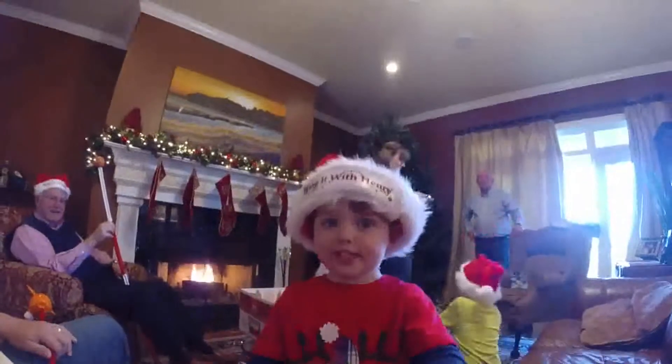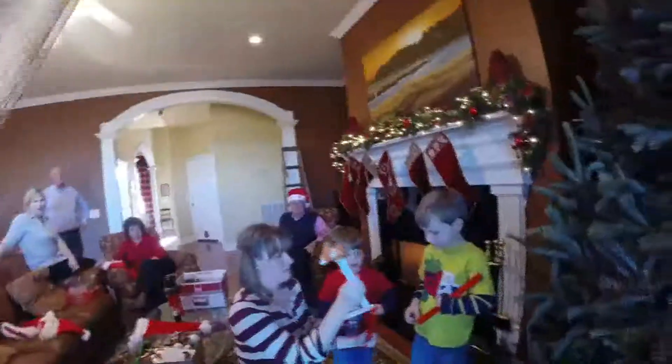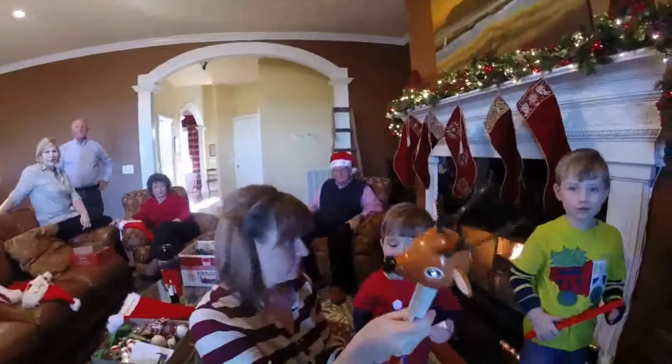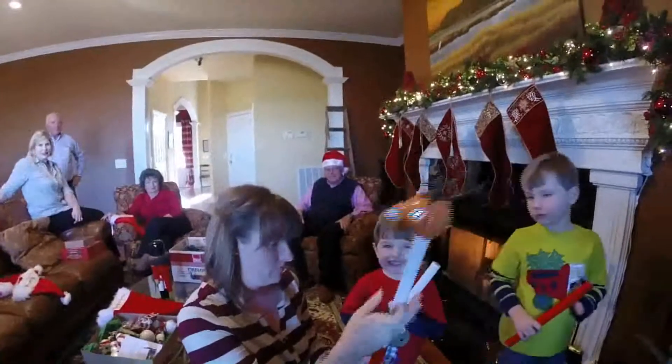Merry Christmas, let's save Henry. Ho, ho, ho, everyone. This is Santa. And this little guy is Henry. He's my brand new Christmas helper.